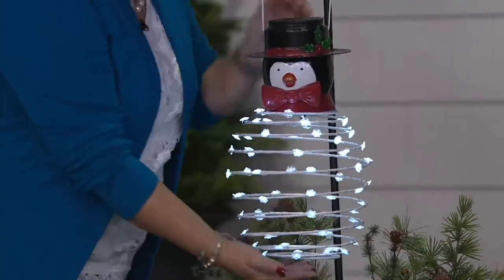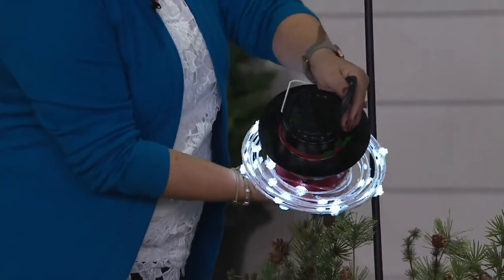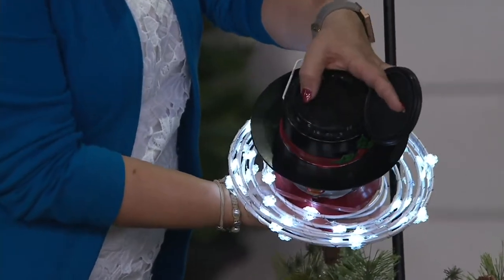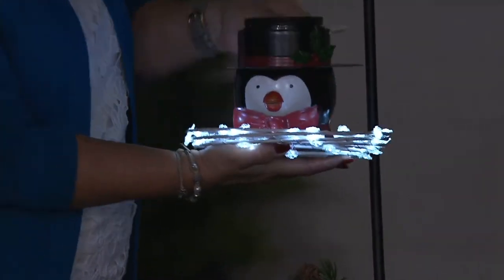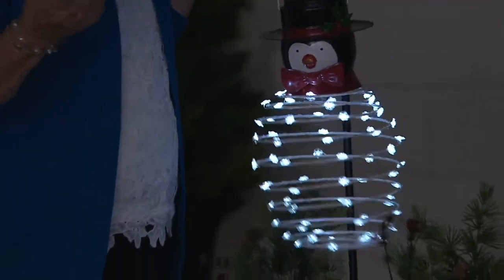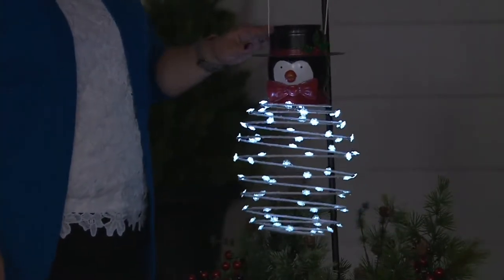He's going to come to you flat. You take off the top of his hat, and there's a place for 3 C batteries right in there. You'll also have an on/off timer switch — 6 hours on, 18 hours off. Choose where you want to hang him and start enjoying. You'll just need to pick up 3 C batteries.